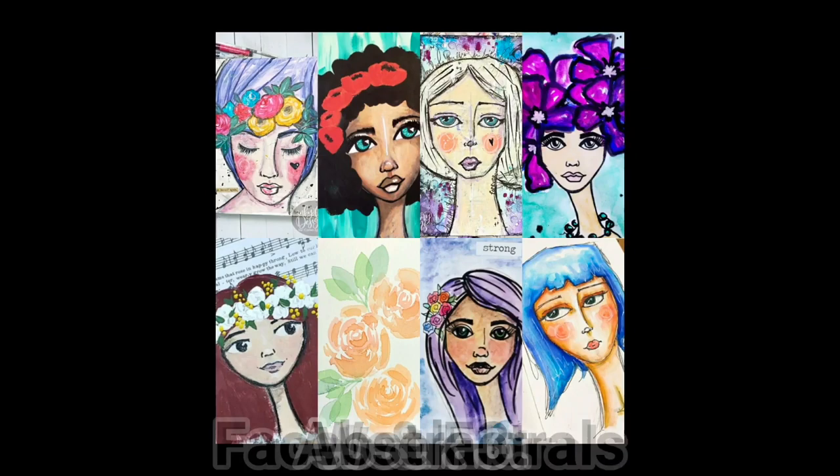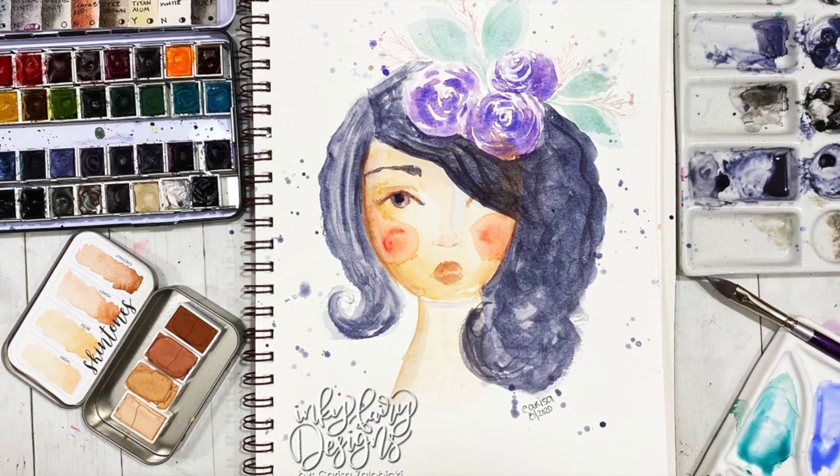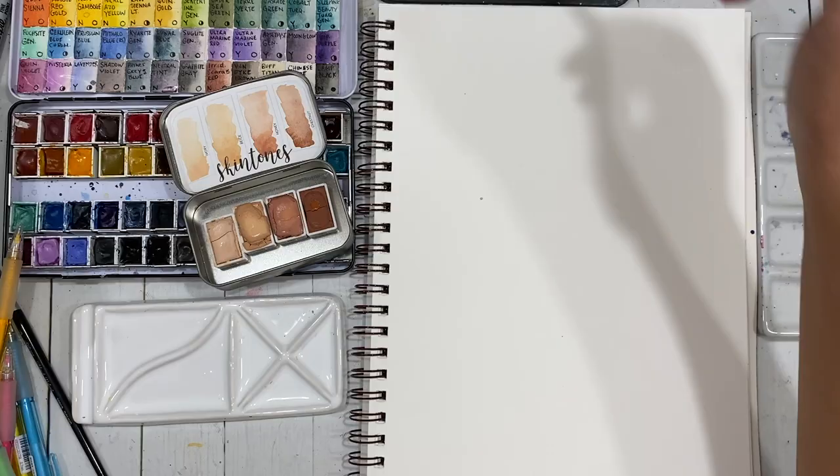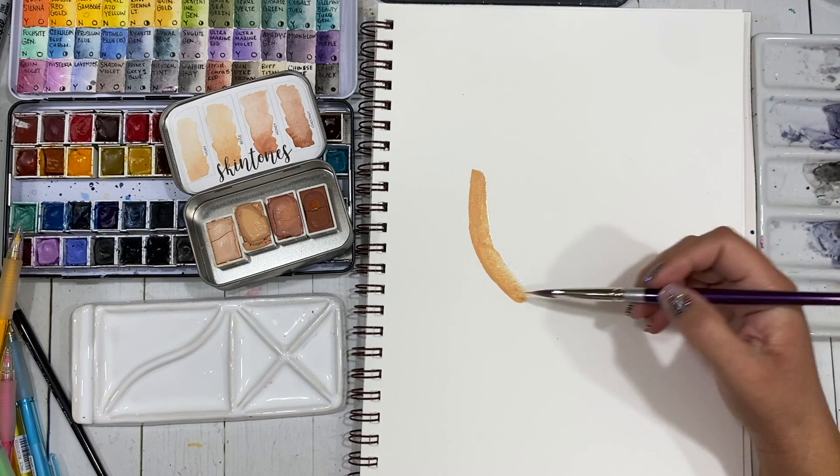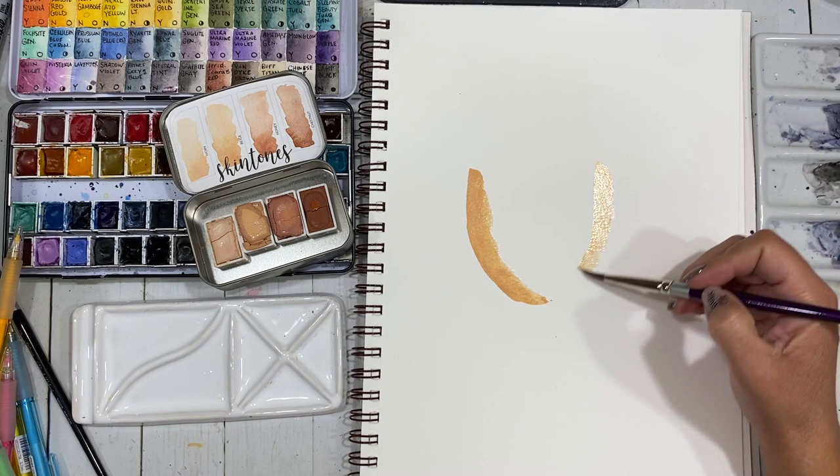Hey friends, this is Carissa from Inky Veria Designs. Welcome back to my YouTube channel and welcome back to week three of faces and florals. As you can see, our theme this week is abstract and this is the girl I painted. I'm going to start this video in real time just a bit so you can kind of see the actual process and how it goes.